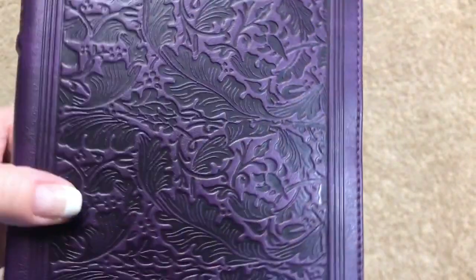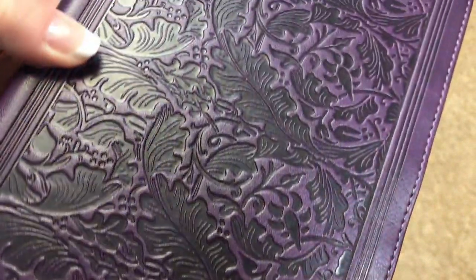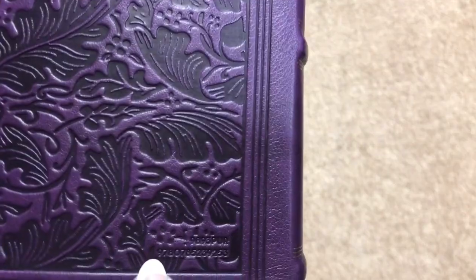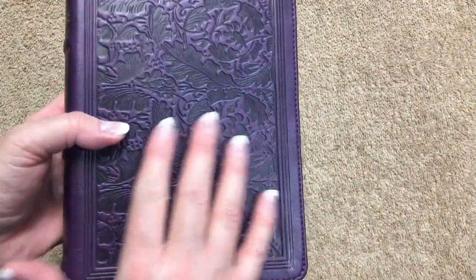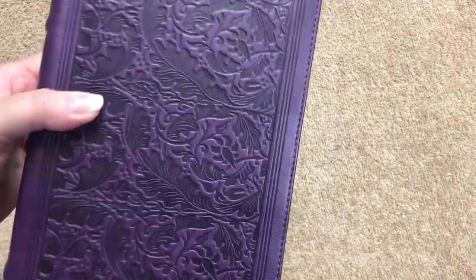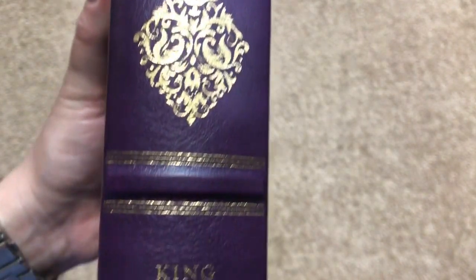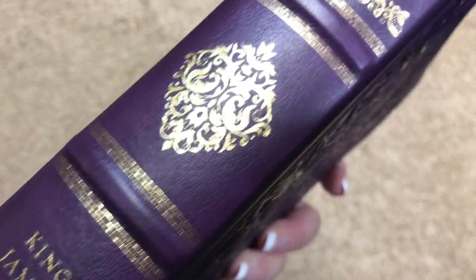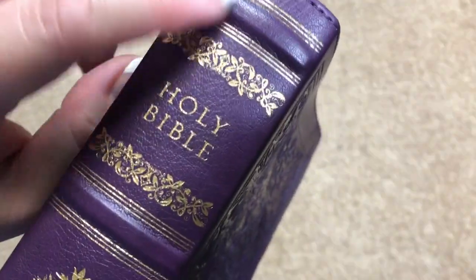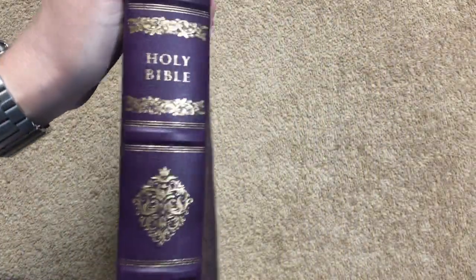There's perimeter stitching all the way around, and the design on there looks beautiful — they really did an amazing job. It's on the back as well, along with the ISBN number. It looks and feels really nice, giving you a little more grip. The spine is gorgeous with 'Holy Bible King James Version' and Thomas Nelson, four raised hubs, and gilding lines — absolutely beautiful.